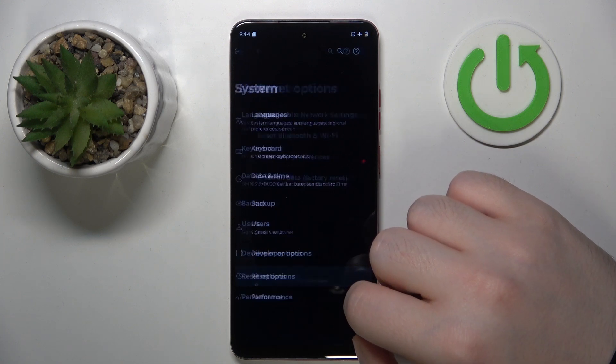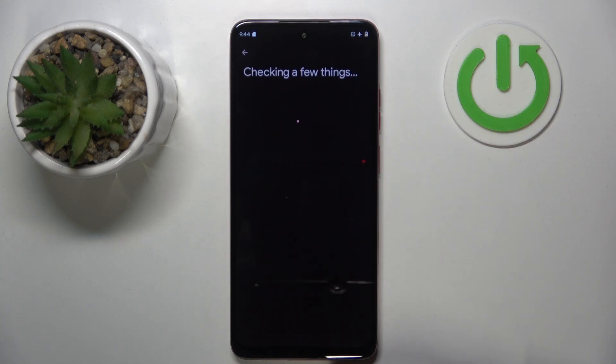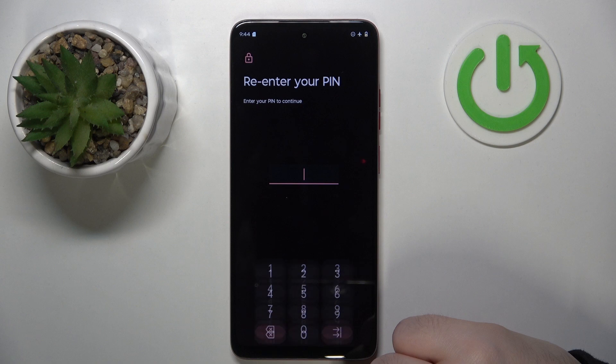Now click on Reset options, then click on Erase all data (factory reset), and then click Erase all data.